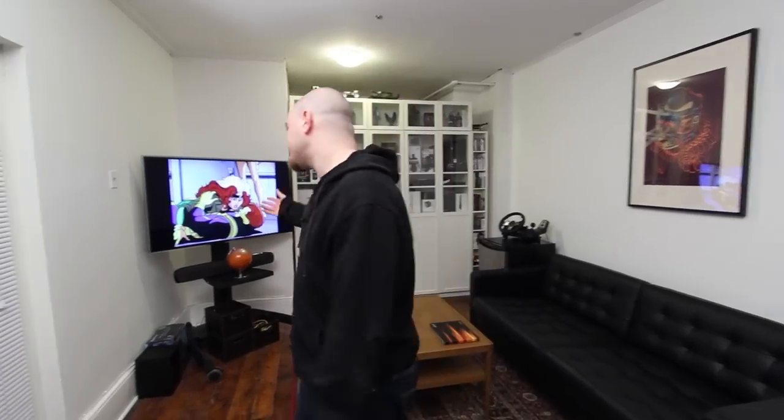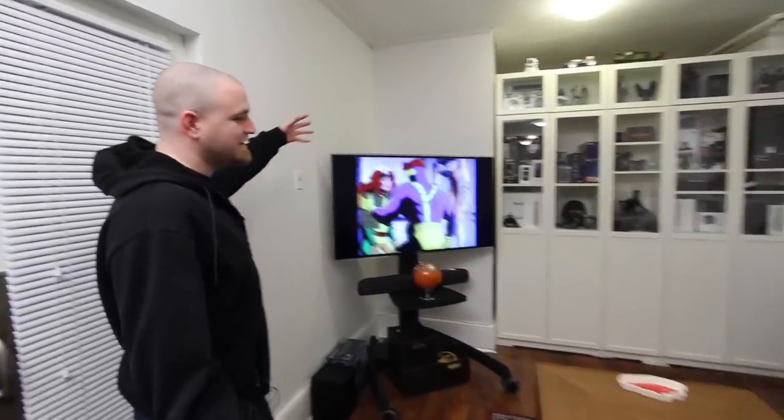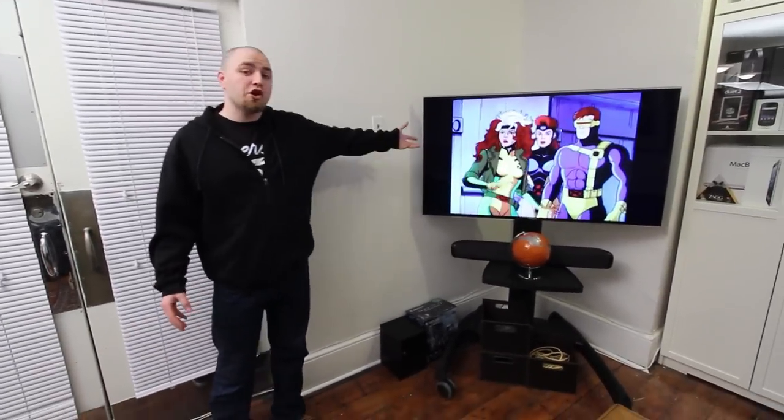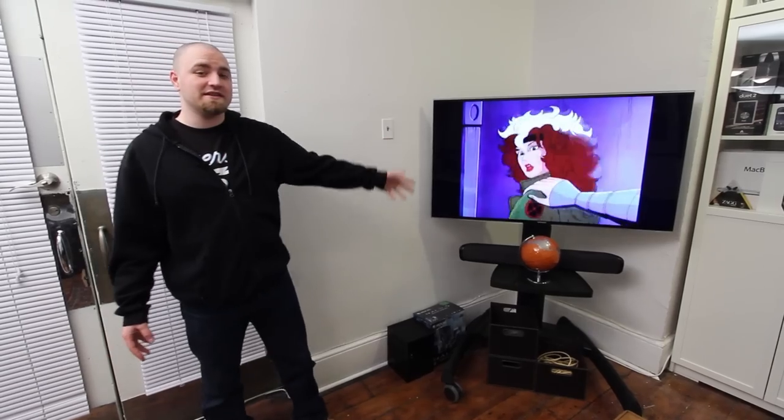This is the lounge area at the Unbox Therapy headquarters, and as you can tell, this is where the lounging takes place — where people relax, take a little break, or even after work maybe play some games. On the far side is the anchor of the whole space: my 55-inch flat panel from Samsung. I did a video on it — you can go check that out if you haven't seen it yet.